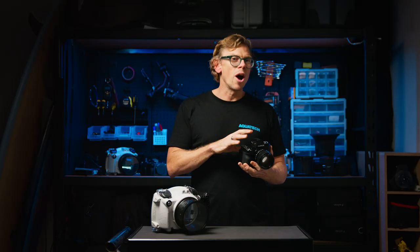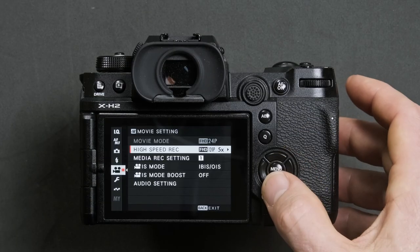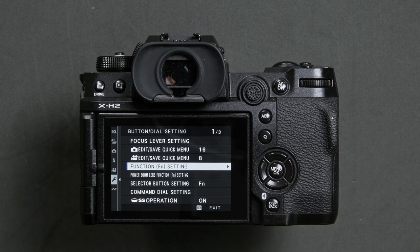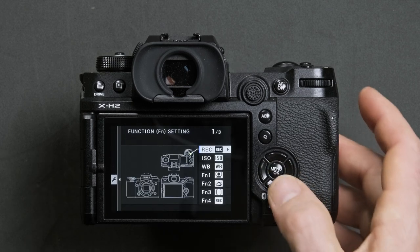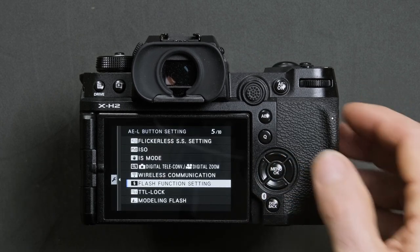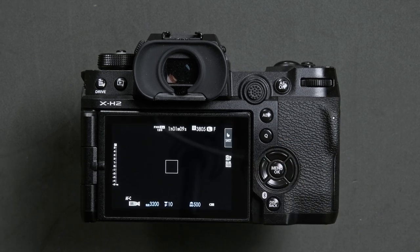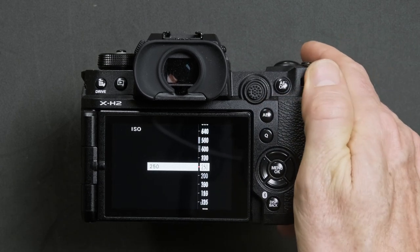To easily control the camera's ISO settings when inside the water housing, we suggest customizing the AEL button. Press menu, head down to the setup menu, button dial setting, look for the function FN setting menu, then scroll down to highlight the AEL button. Once you have that, locate the ISO option and press ok to confirm. You can now press the AEL button to bring up the ISO and change the value via the rear dial.